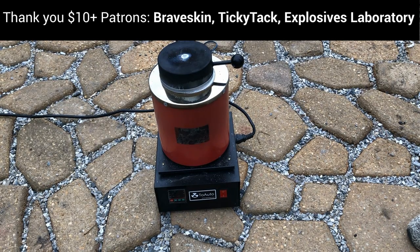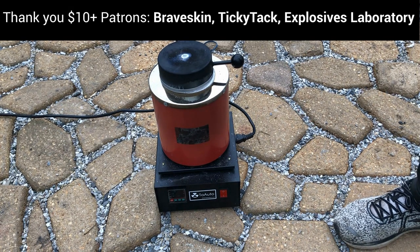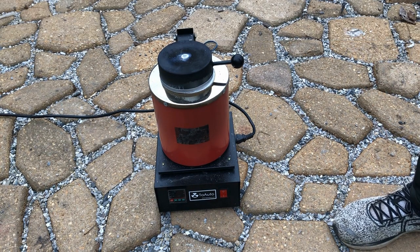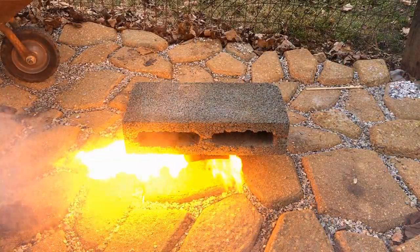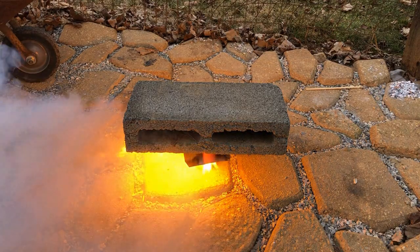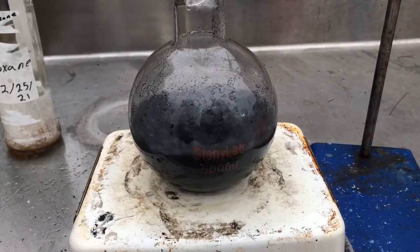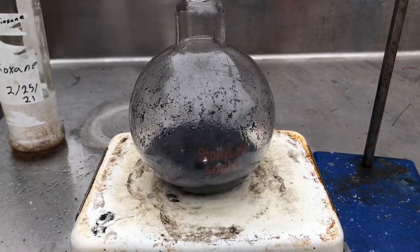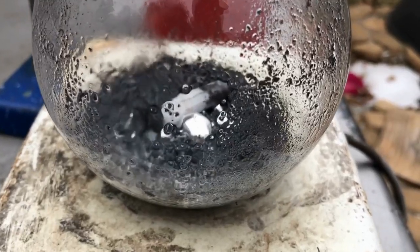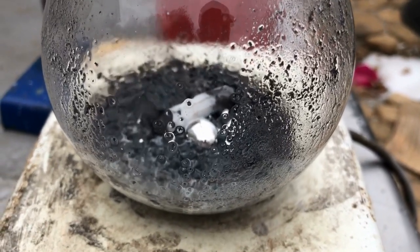Hello everyone and welcome back to dbx labs. I've been pretty busy for the past month or so and haven't been able to publish a long project. I've been working on the synthesis of sodium outlined by nerd rage using dioxane, but that synthesis has taken some turns with the weather and various other problems. I'll work on that for another month or so before uploading a video on it.